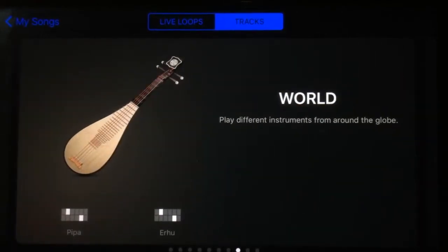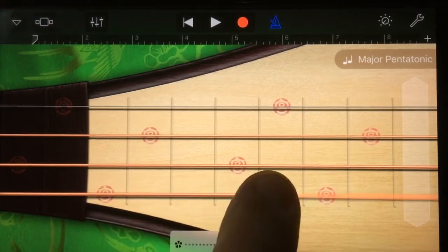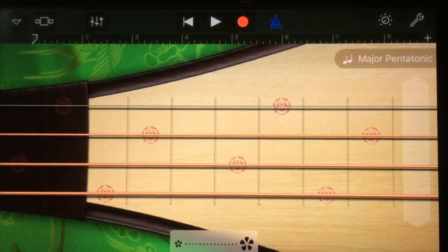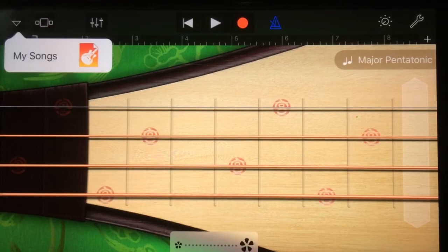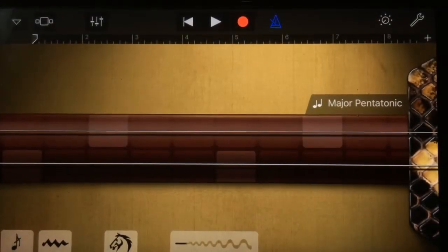This is new — World Instruments! There's the pipa and erhu. Forgive my ignorance on the pronunciation. Let's try one — you can see we've got a whole new instrument and a whole new interface. I admit I haven't played around with these very much and I'm not big on world music, but it's very cool to see something brand new in this version of GarageBand.